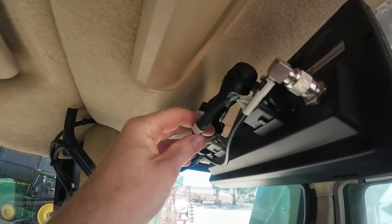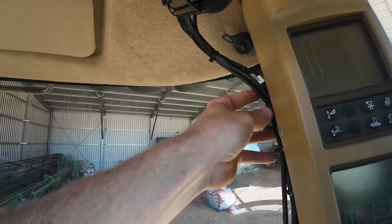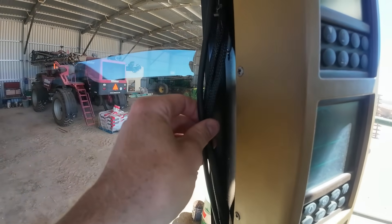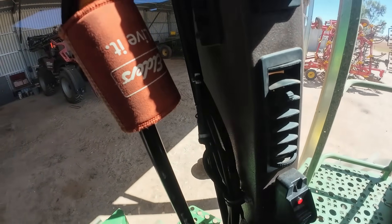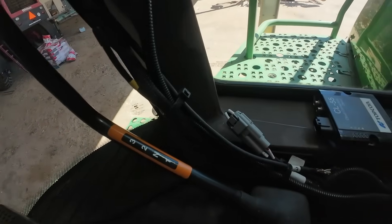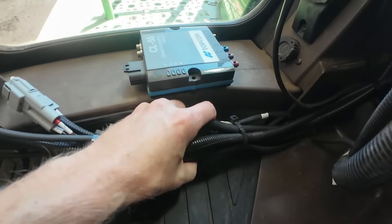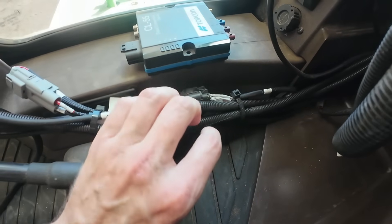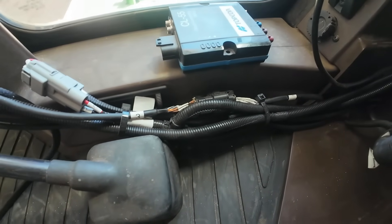We've just got a couple of plugs here in the back of the screen, and then that just zip-ties up nice and neatly out of the way. It runs down the A-pillar — it's not a big fat wiring harness, so it does tie up and hides away quite nicely along that A-pillar. There's just a simple on/off toggle switch here to turn the system on and off, and then if you come down the bottom, which is normally where the bulk of the wiring is, there's just not a lot there. It's really tucked away nicely — quite tidy looking.